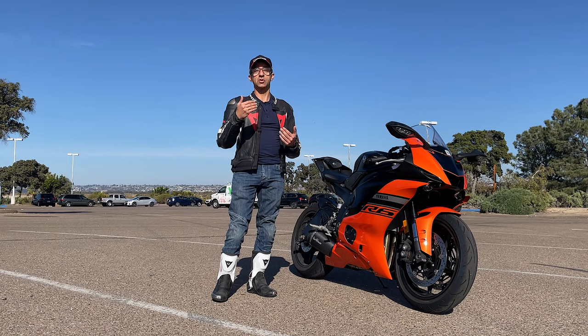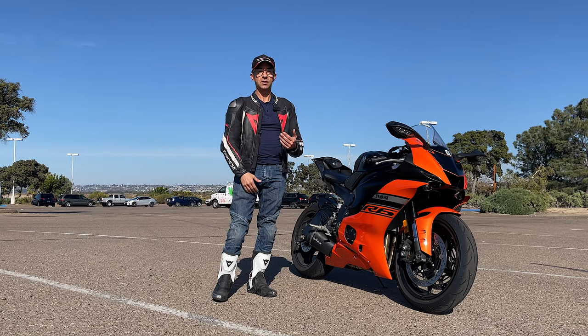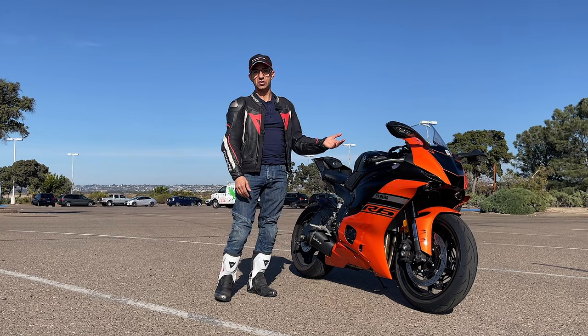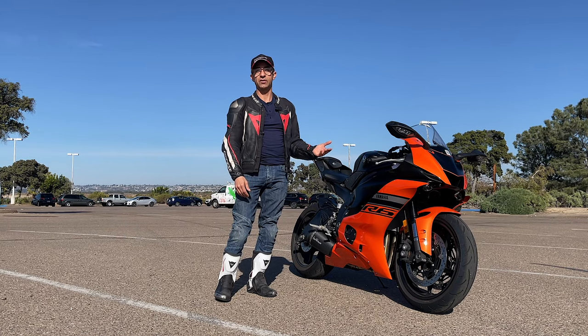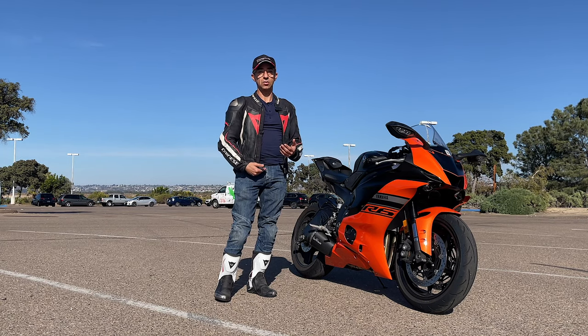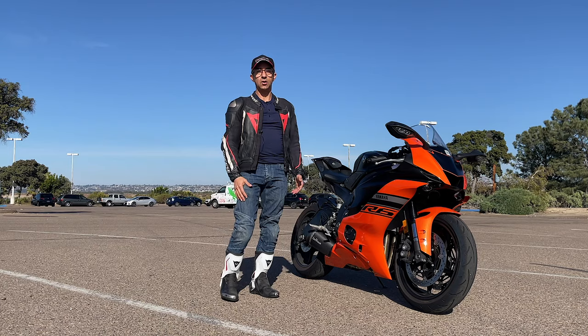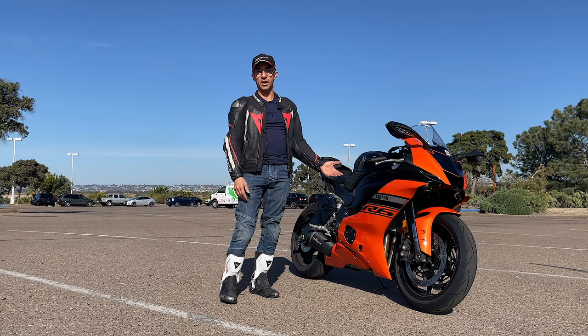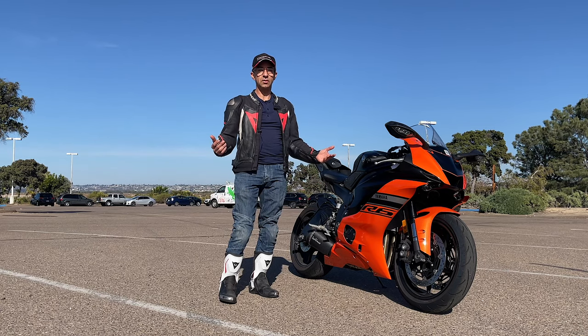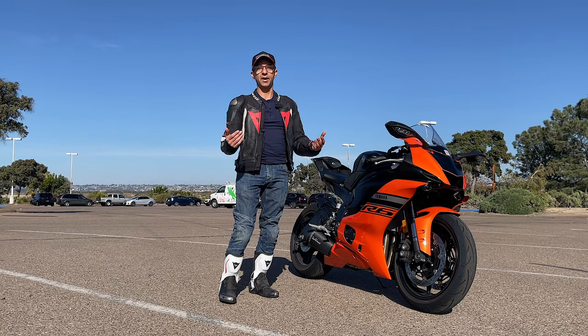So this is video number two on how to ride sport bikes such as a Yamaha R6. The Yamaha R6 has a 33.7 inch seat, meanwhile my inseam is only 30 inches. In today's video I'm going to show you how to get on the bike, how to get off the bike, how to put up the kickstand, and generally become more comfortable riding a bike that is taller.